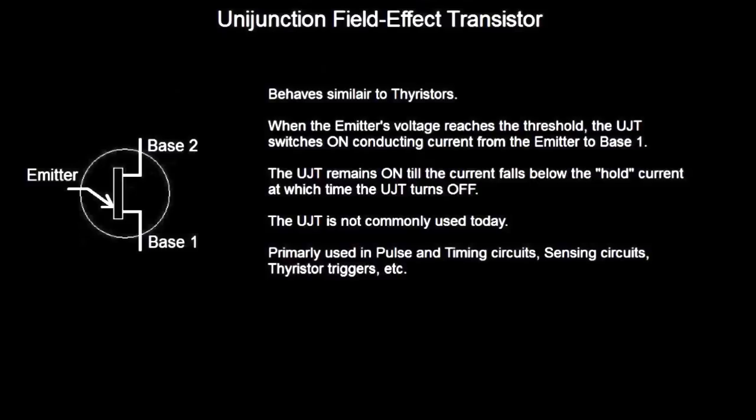All these are basically just a voltage controlled switch. They will remain on until the current falls below the hold current, at which time the transistor will turn off.